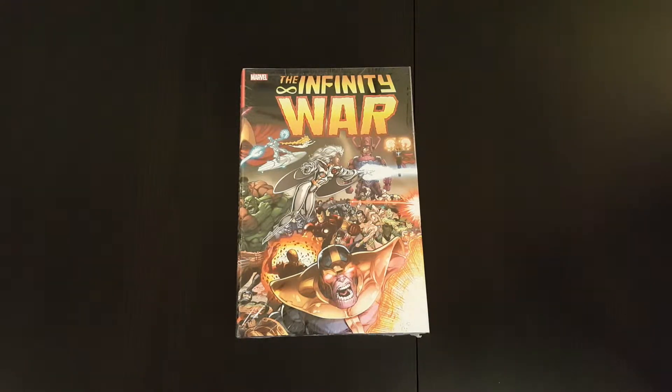Hey everyone, welcome to another episode of the Casual Comic Collector. Today I've got an unwrapping and overview video of the Infinity War Omnibus, which came out not too long ago.